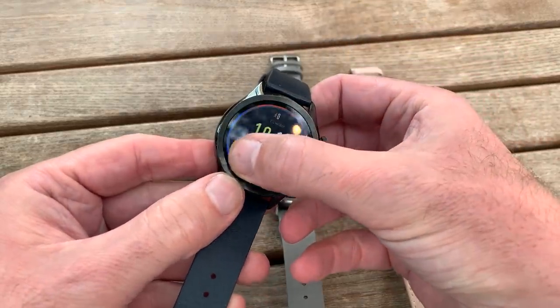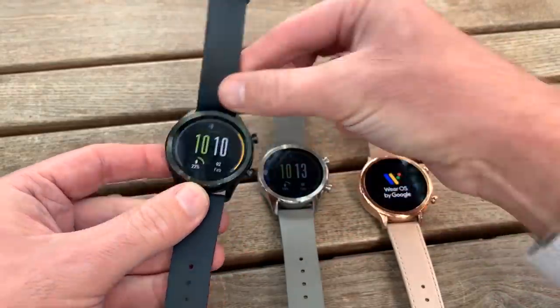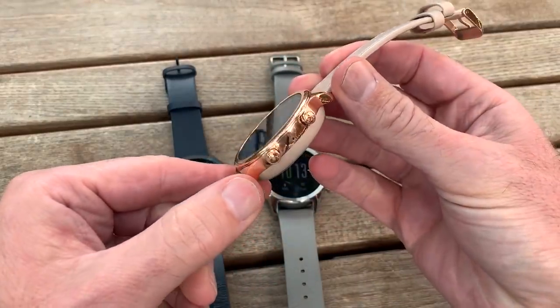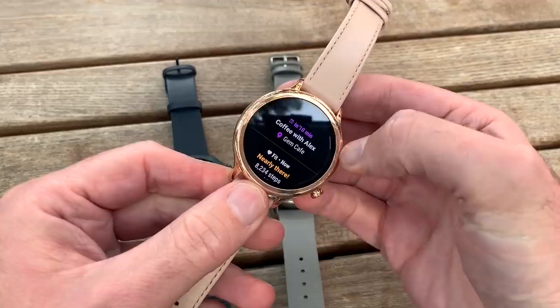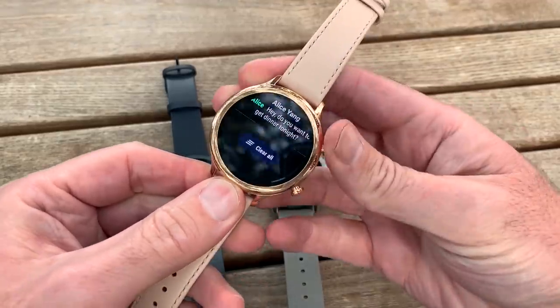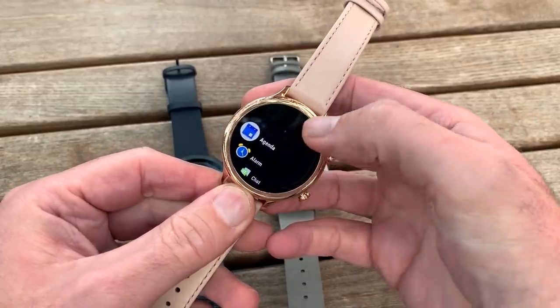We love the fact that the bezel has got nothing on it — it's just smooth and really good looking. The rose gold version is a little bit more flashy, not just because of the colour, but it's also a different bezel around the side. You can see how slick the operating system looks as well on this version. It's really very nice indeed.